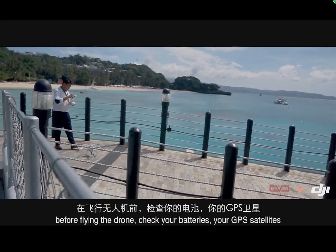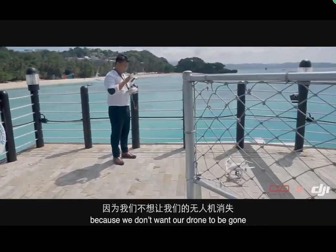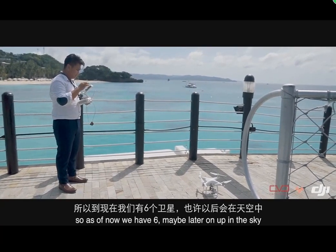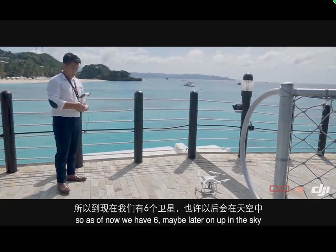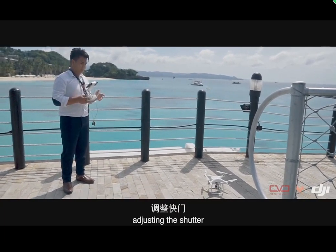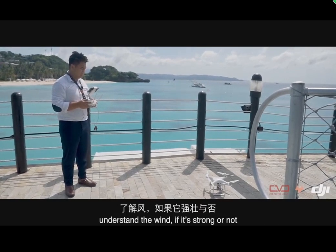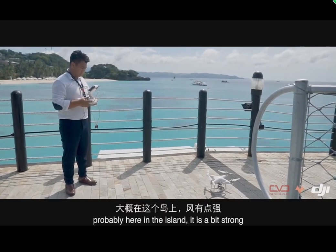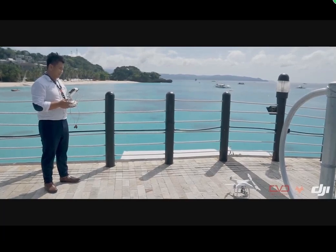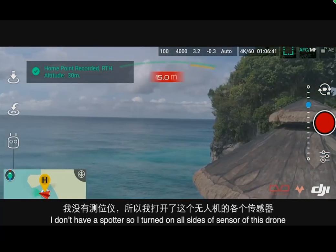Before flying the drone, check your batteries and your GPS satellites — you don't want your drone gone. As of now we have six satellites, and more will add up once we're in the sky. Now we're adjusting the shutter. Before you fly, look around for obstacles and understand the wind — here on the island it's a bit strong.